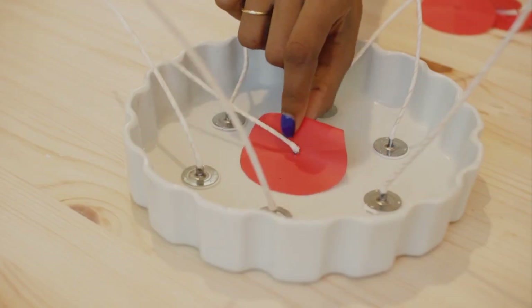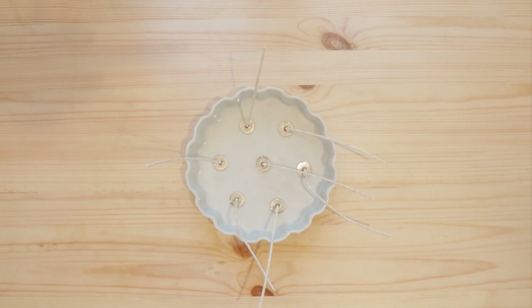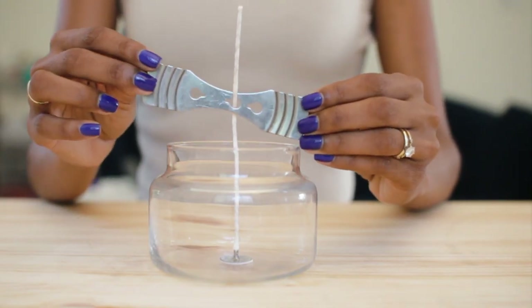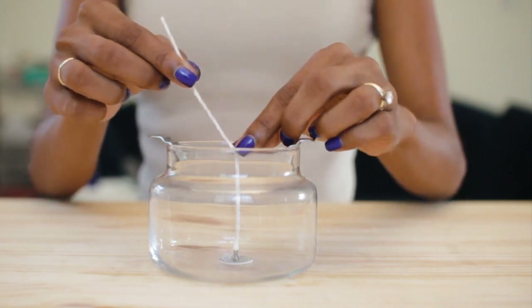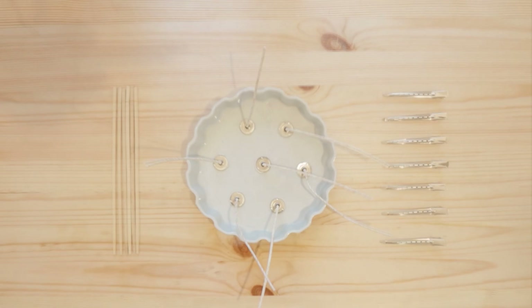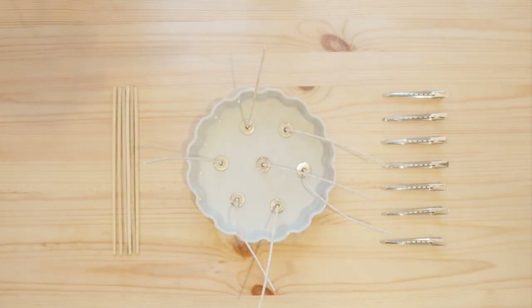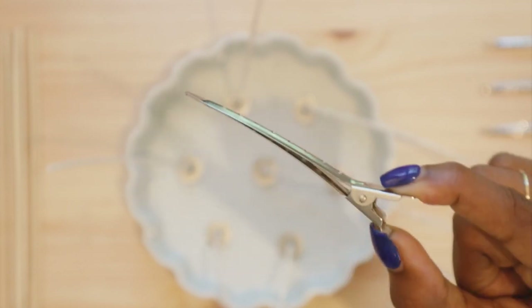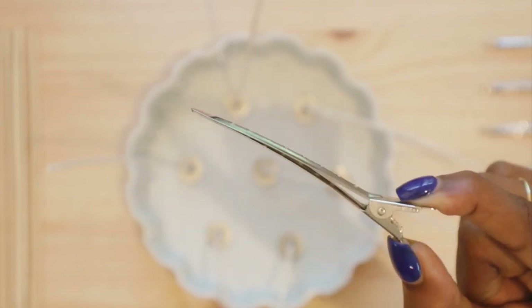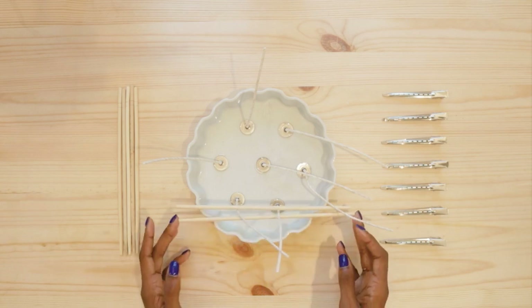The last thing I need to do before I pour the wax is secure the wicks so that they are standing up straight. If I were making a smaller candle, I'd be able to use a wick bar to center the wick, but because this is such a wide container, I'm going to have to get a little more creative. Chopsticks are long enough to place across the container, and I'm also using hair clips to grab the wicks. The goal is to have the wick standing straight up so that it doesn't dry into the wax at an angle.